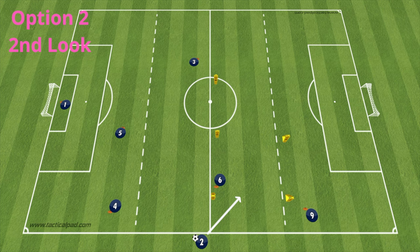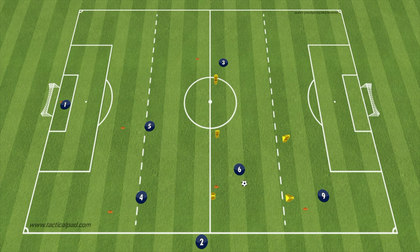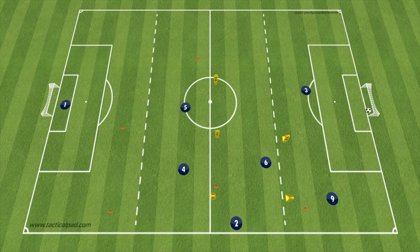Option number two is a throw into our center midfielder. It starts the same way, with the striker and the center midfielder losing their man and taking their opponents away from where we want the ball to go. The ball is then thrown into our center midfielder's feet, who is encouraged to attack, take players on, and find either the fullback on the opposite side or the striker. Option two or second look is then repeated, again trying to enforce intensity and game speed as they get more comfortable.